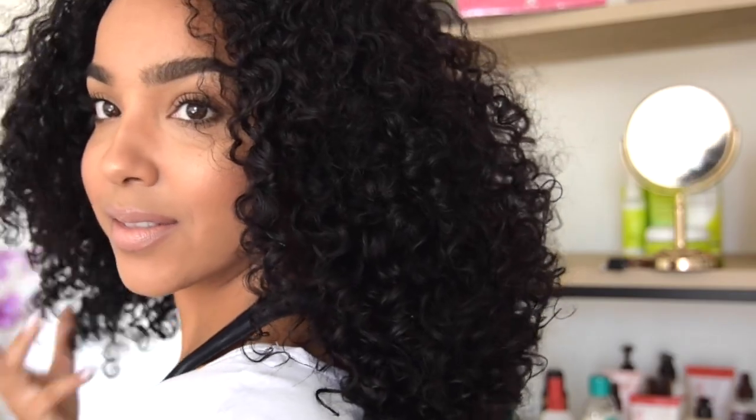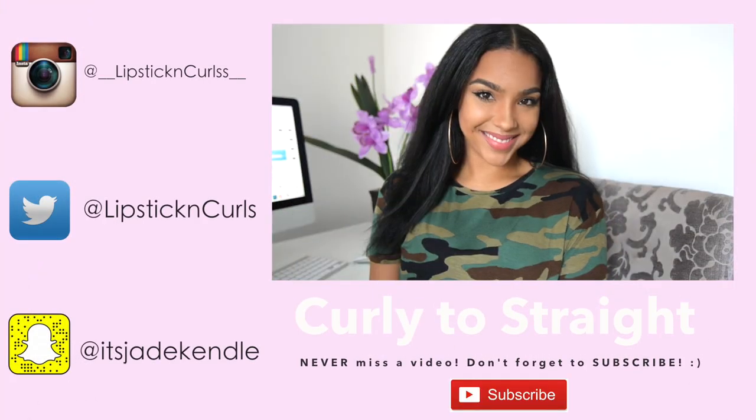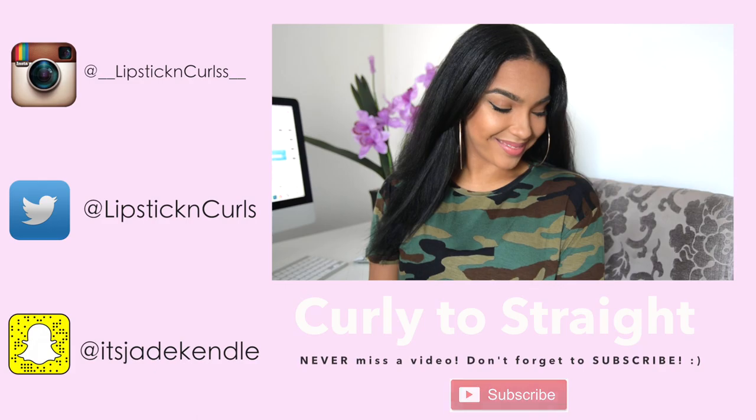And the curls are back like they never left! Hope you guys enjoyed this tutorial. I had so much fun doing it for you guys, and until next time, I will see y'all later. Bye! And if you guys missed out on my Curly to Straight tutorial, go ahead and click here to watch that now.